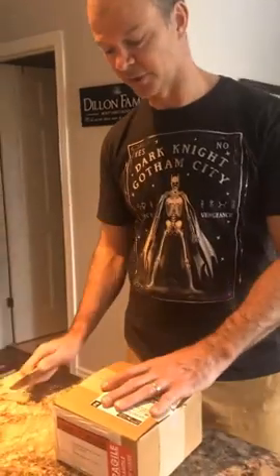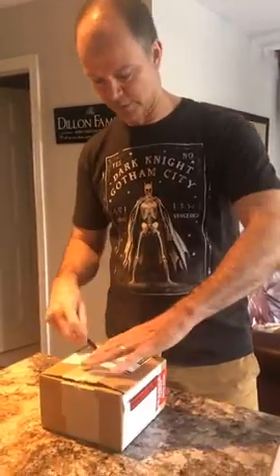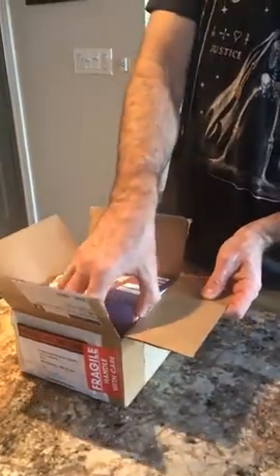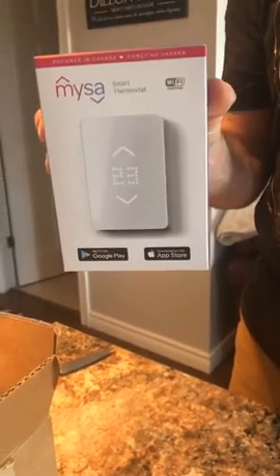It's for baseboard electric heaters as opposed to forced air, which is a bit of a specialty thing. I just ordered two more to wire up where I'm currently staying. I've had this for about a year and it's worked very well. My intention is to install another one — the goal is to replace the classic programmable thermostat with the Mesa, and be able to set it before I arrive so it's nice and warm, or put it on a schedule.